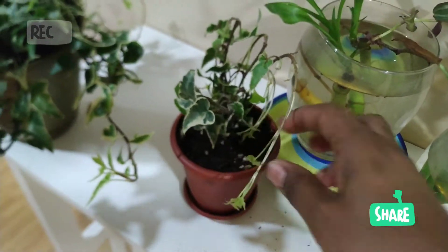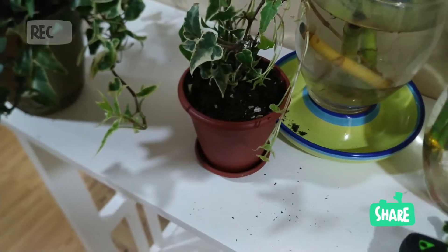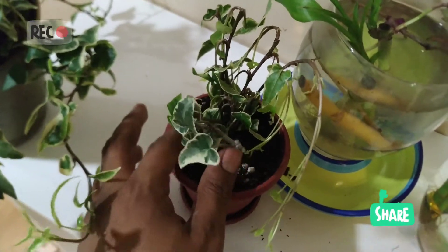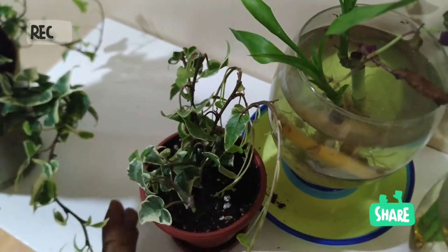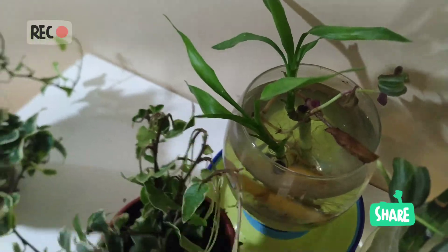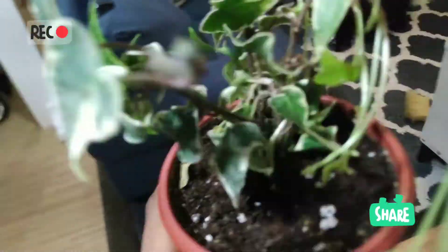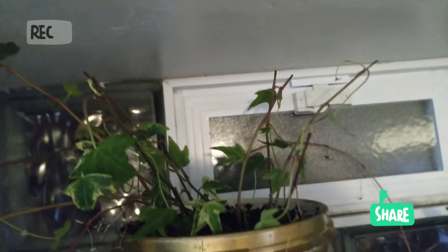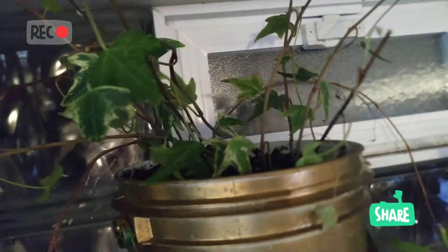Since my potting soil is a bit dry, I'm going to water it. Where I often keep my plants is down here in the basement. You can see there's also another variety of plant — another variety of ivy. This one is Aloma Ivy; that one is just Ivy — I forget the exact name.